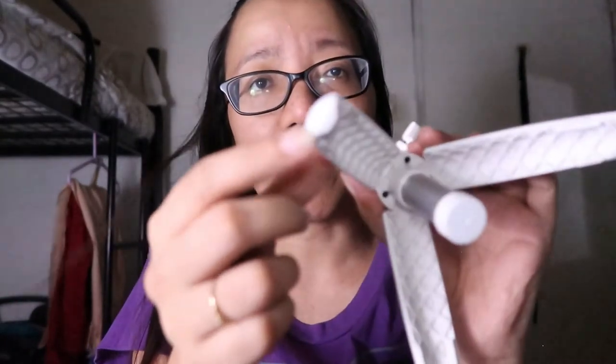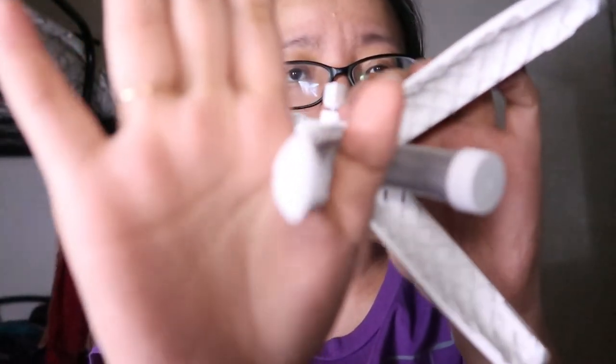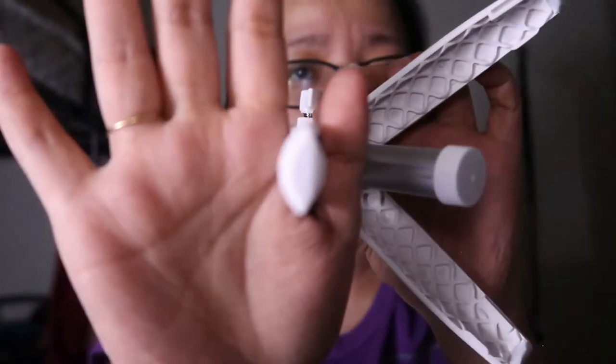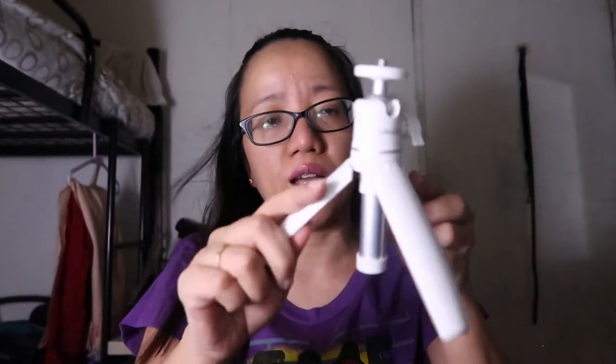Ang maganda din dito guys, meron siyang grip — meron siyang rubber dyan. So pag nilagay mo siya sa table, hindi siya dumudulas. Hanggang dyan lang yung pinaka-maximum na wide niya. Ang maganda pa dyan guys, natataas din to.